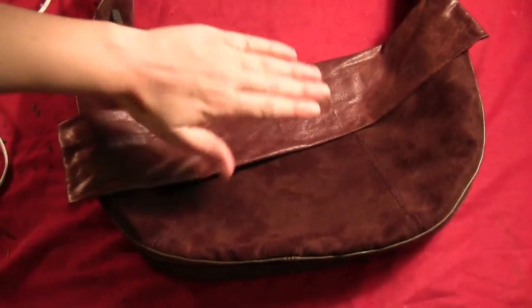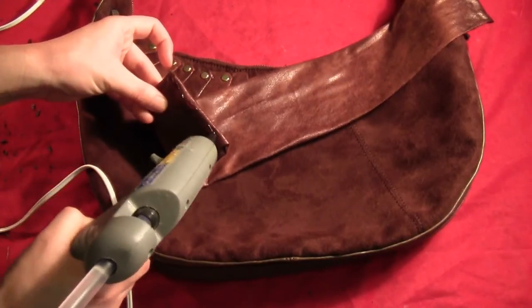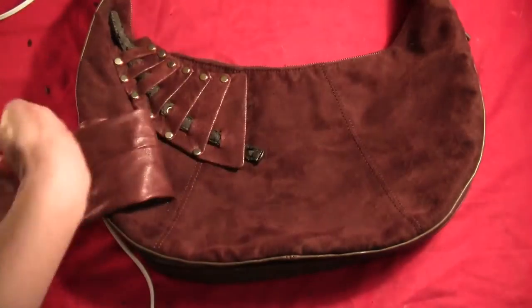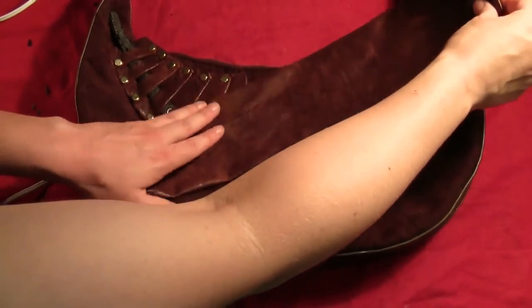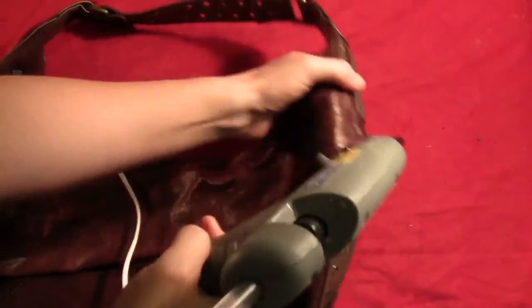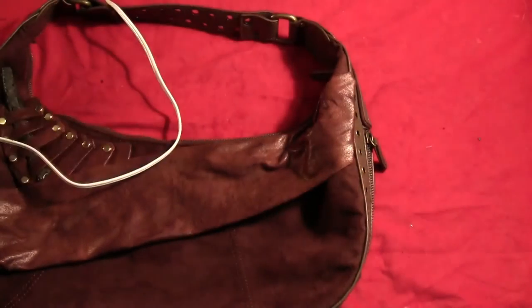Cut a rectangle of some more of that distressed material — it's supposed to kind of look like the flap of the bag is flipped over, but we're going to fake it here. Just glue the very edge of the rectangle down and follow right along the seam of the bag so it looks like it's connected. Then put some glue right along the top edge to keep it from moving around, glue it all the way across. Put a little bit of glue on the very edge and fold it under itself, following the seam lines of the bag to make it look like it's all connected and sewn in.